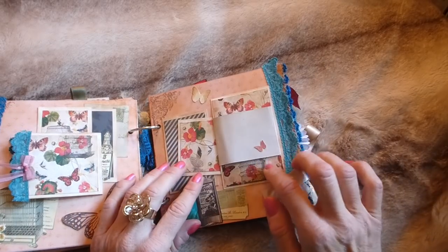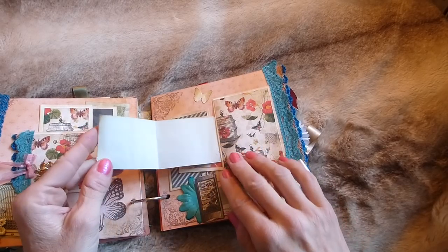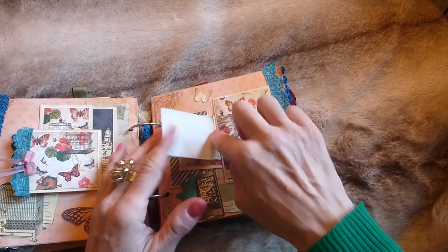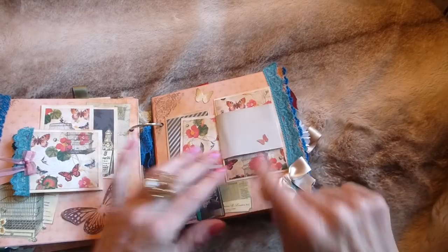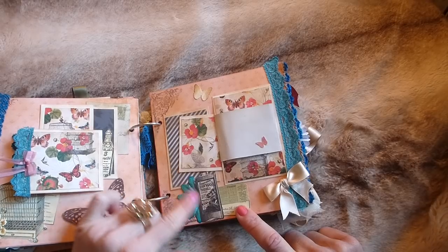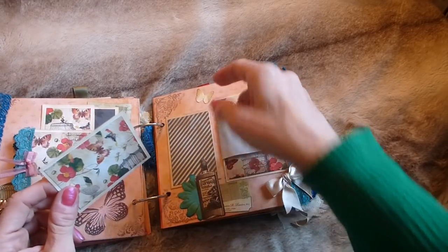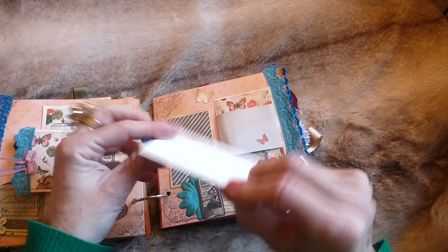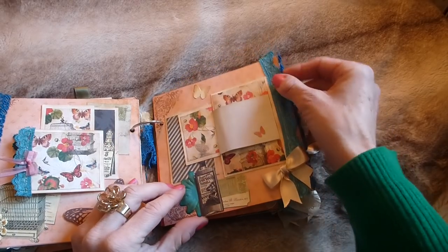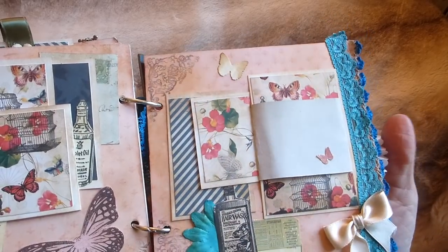On the facing page there's a folding flip with coffee-dyed paper, a photo mat, lace trim, and a little bow that folds back over. There's a Martha Stewart butterfly, a cluster of printables, and this beautiful teal-colored flower — cut in half and used on one side. Another photo mat, another butterfly, and a journaling card tucked in the corner. There are two different lace trims down the side.